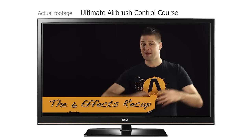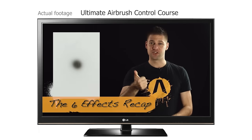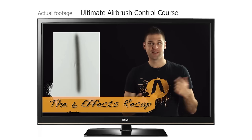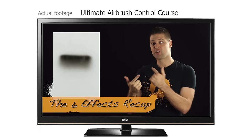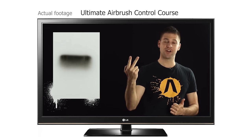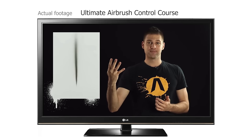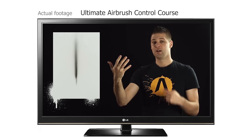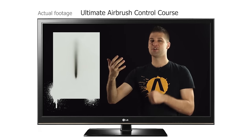To give a quick recap, we have six airbrush effects that we can create. We have a dot, which is very straightforward, but we add movement to that dot which gives us a line. If we then create multiple passes of that same line we get a blend. You then have the dagger stroke, the reverse dagger stroke, and a combination of the blend and the reverse dagger stroke to deliver a transition.